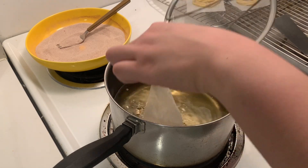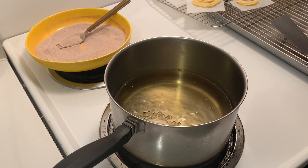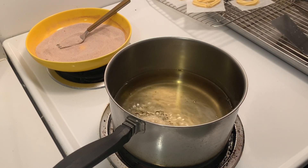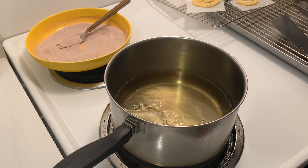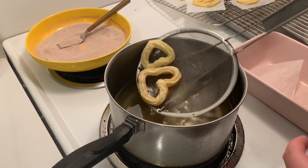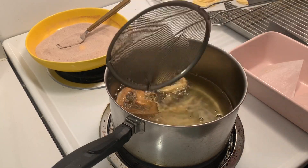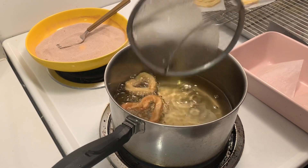When frying the churros, use a neutral oil like canola, vegetable, or peanut oil. Heat it up to 350°F and keep the temperature between 350 and 375°F — that way it maintains a crispy texture on the outside but is also custardy and fully cooked on the inside.